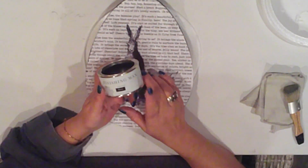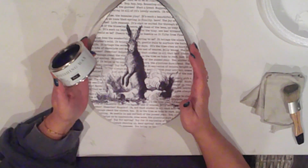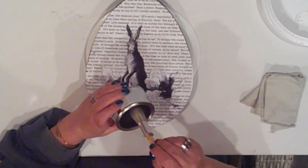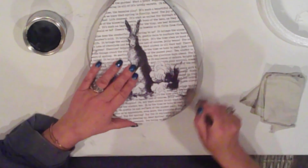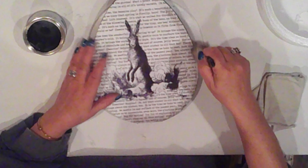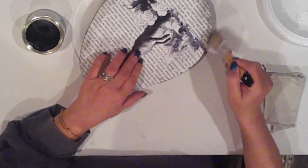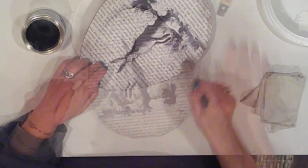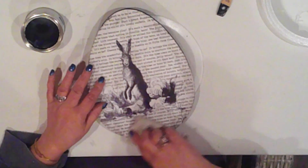I just got some of this Jolie Black Wax and I've been itching to try it. I'm going to brush some of it along the edges and lightly brush over the surface to catch in some of the wrinkles. I'm going in lightly at first just to get an idea of how it applies — so far it's pretty nice. It glides on easily. I'm using a clean rag to wipe it back a wee bit, and I keep doing this until I get it just how I like it.